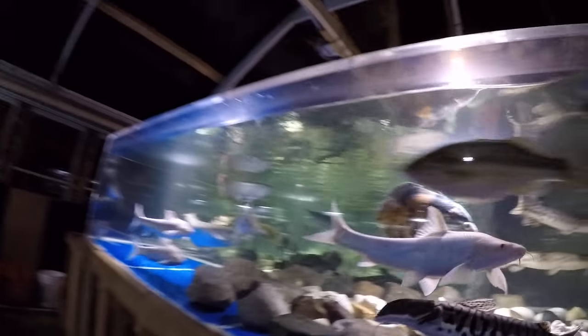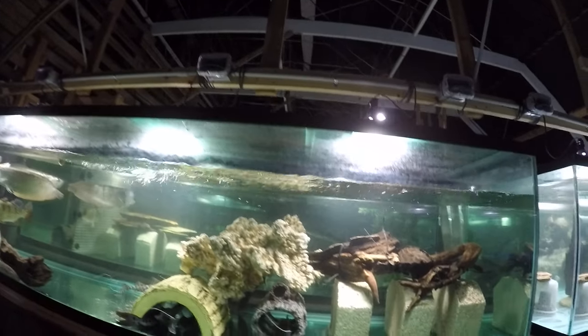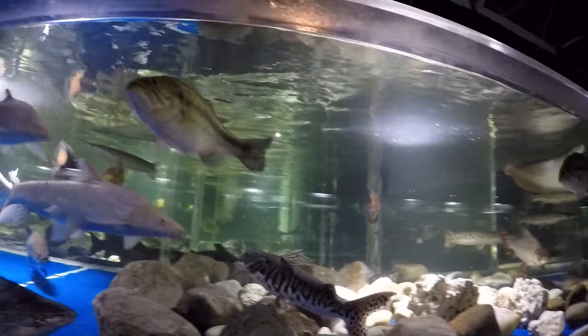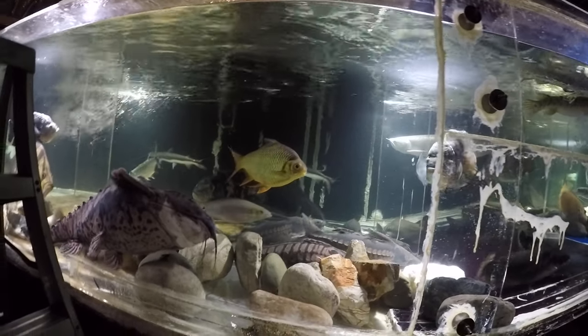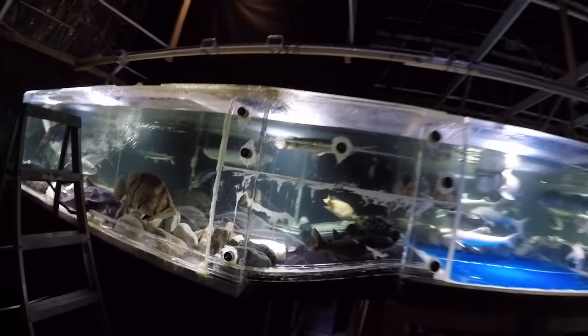Okay, so that's our little update. This is the 1800-gallon without Louie the lungfish and the five American eels. I'm still working on it, cleaning it from the inside.